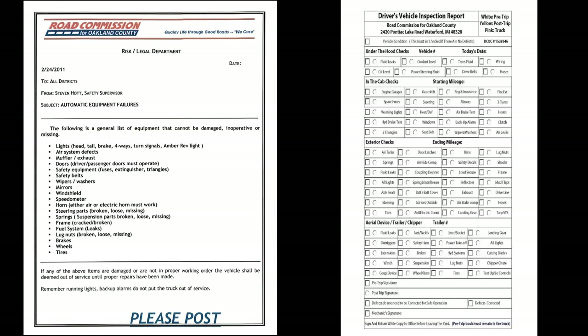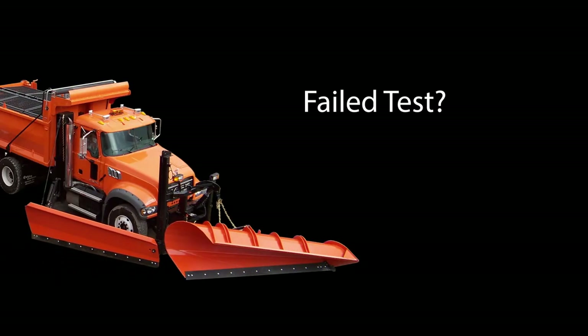Check any defects on your truck against the automatic down list — anything on the automatic down list must be repaired before the truck leaves the yard. And lastly, be sure to fill out a pre and post trip report. It's not just RCOC policy, it's the law. If your truck fails any portion of the inspection, the truck is down until it is repaired.